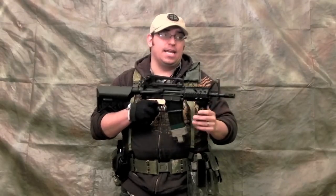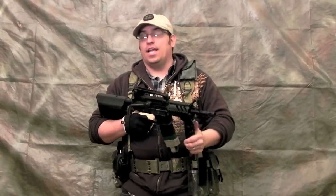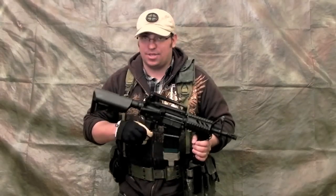Everybody's trying to make things complicated, and I know a lot of guys have been watching the Magpul Dynamics videos — they're great videos, I love watching them myself — but this is Airsoft.